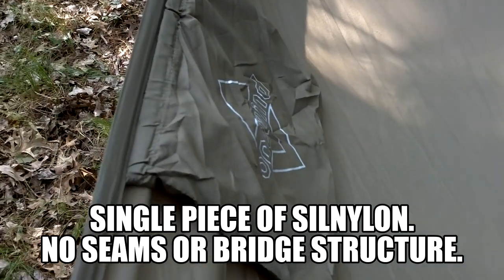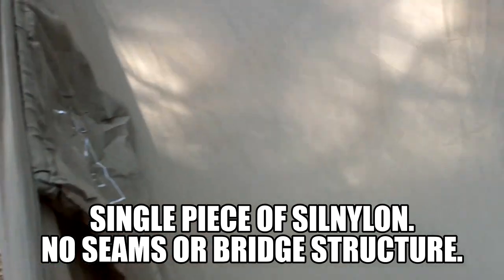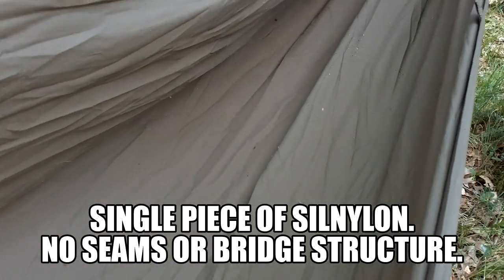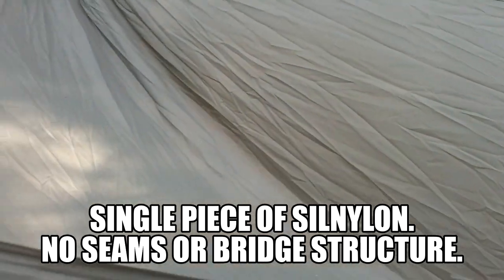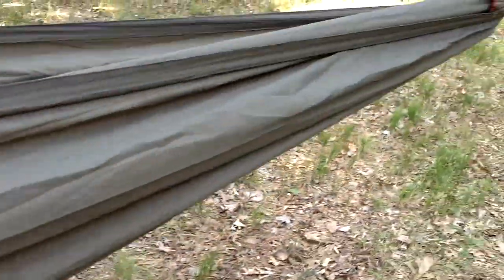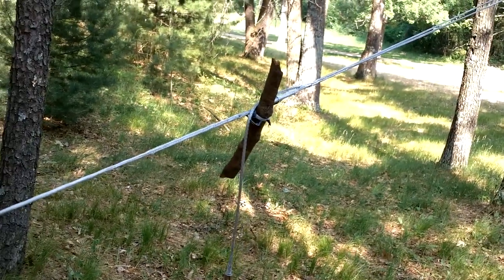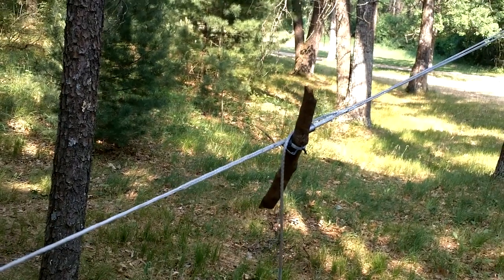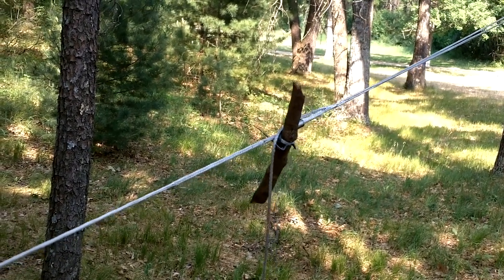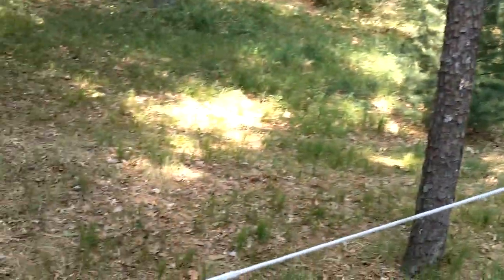It does have a small sack for your miscellaneous gear. The foot end is the same as a gathered end hammock, except the spreader bar allows you to lay flat or slightly to one side. On this end it also goes back up to the Helios suspension, which is adjustable without any knots of course. Now I'll show you the suspension that actually comes with the One Wind hammock.